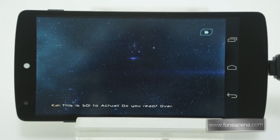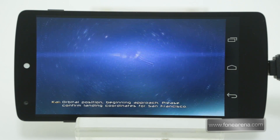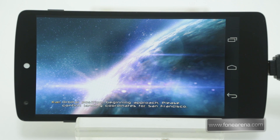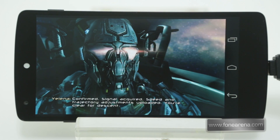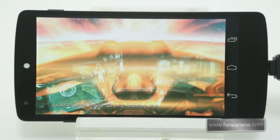This is SQ-1 to Actual. Dear Reed, over. 5x5, SQ-1. What's your status? Orbital position beginning approach. Please confirm landing coordinates for San Francisco. Confirmed. Signal acquired. Speed and trajectory adjustments uploaded. You're clear for the site. And thank you.